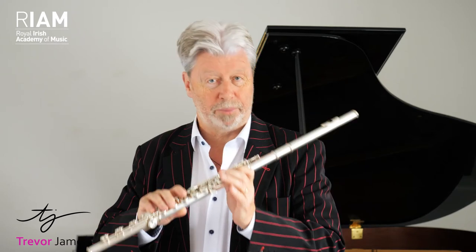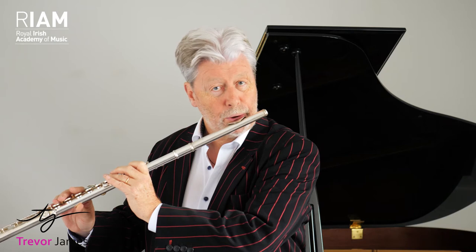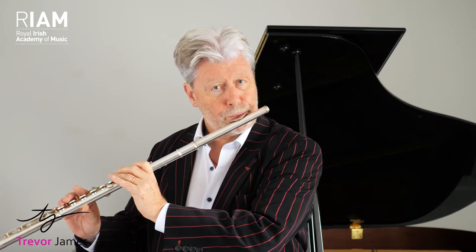Let me introduce a very nice exercise just based on the note B. The reason I picked B is it works particularly well. So if I play just B with a nice, round sound, what I'm then going to do is take that same B and just change the shape of my tongue.